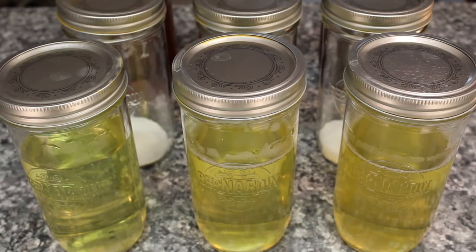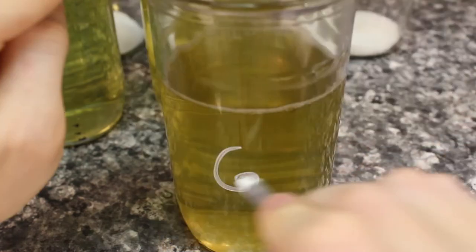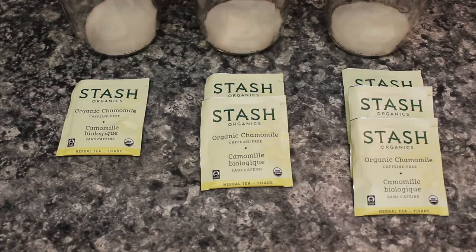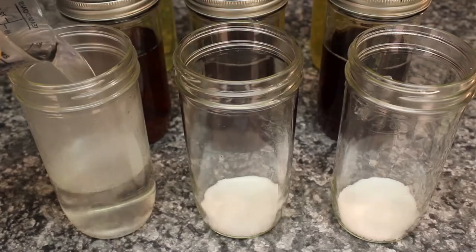Our sterilized lids will keep anything unwanted from growing in here while the tea cools down. Last up, chamomile tea — three jars: one, two, and three bags.